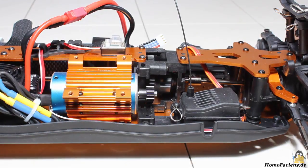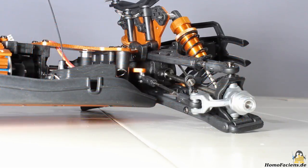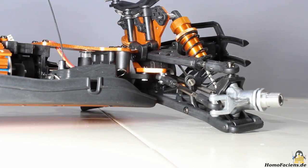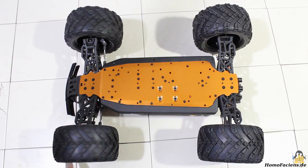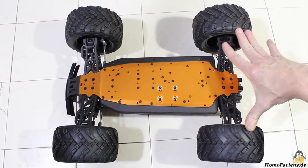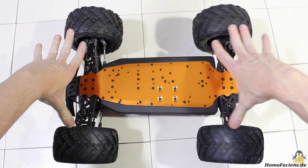All four wheels are driven by one brushless motor type 3670 with 2030 revolutions per minute per volt. Joints along the drive shaft compensate the shift in height from motor through front and rear differential to the wheels. There are three differential gears in total forwarding the motor power to the four wheels. Those differentials allow the wheels to spin with different speeds, occurring for example when driving around a corner.